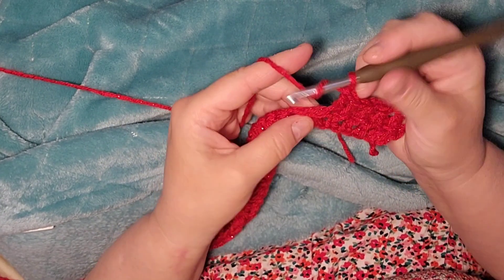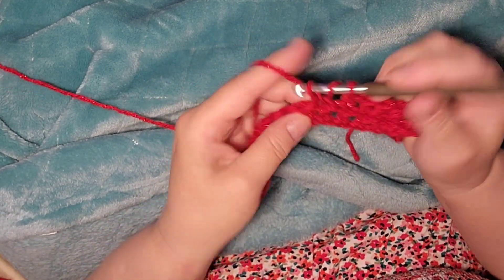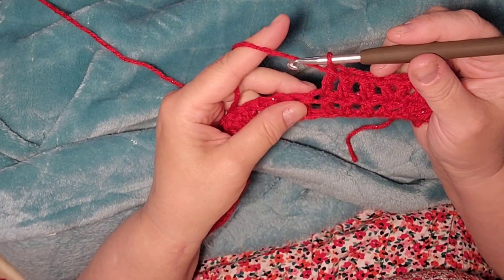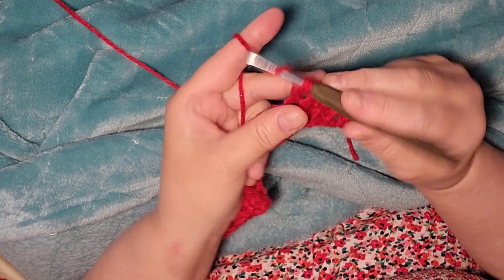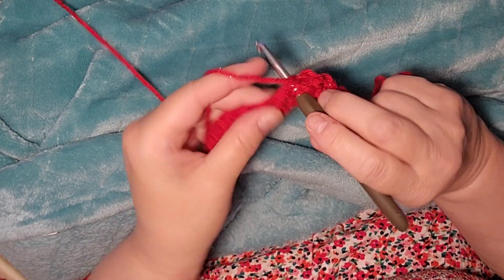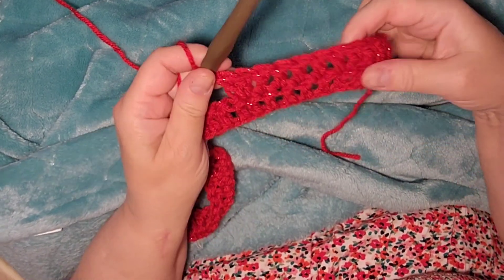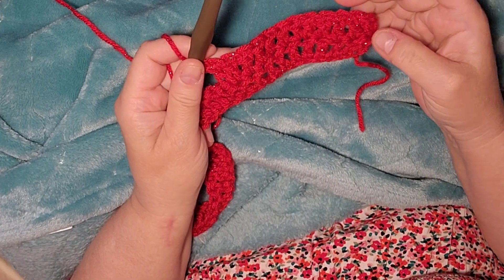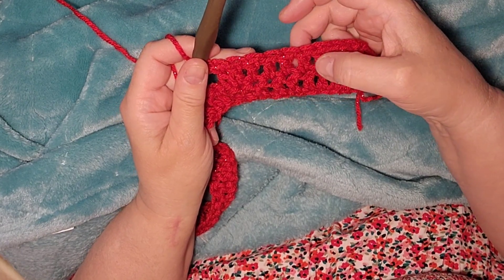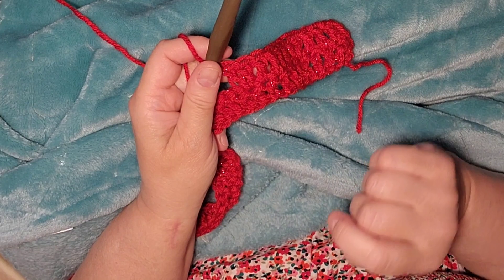Two doubles in this stitch, then another double into the next, another into the next, another into the next, and another into the next. So on this second row, we're going to do four double crochets, then two double crochets in the fifth stitch as our increase, and we're going to do that all the way across for row two.